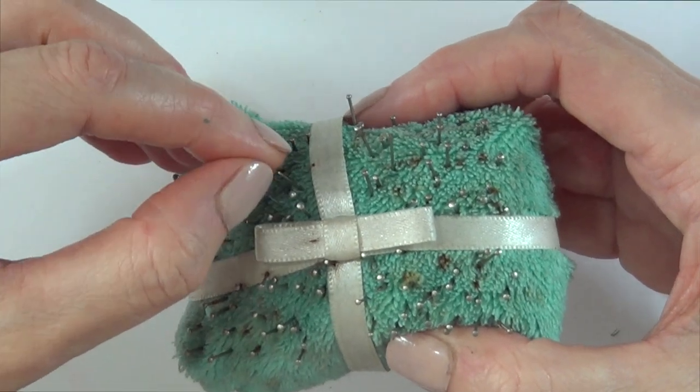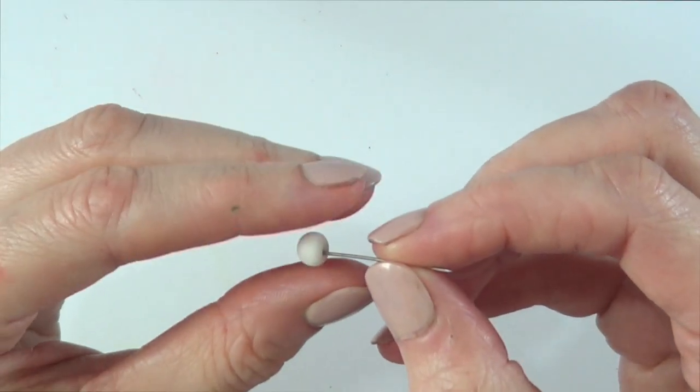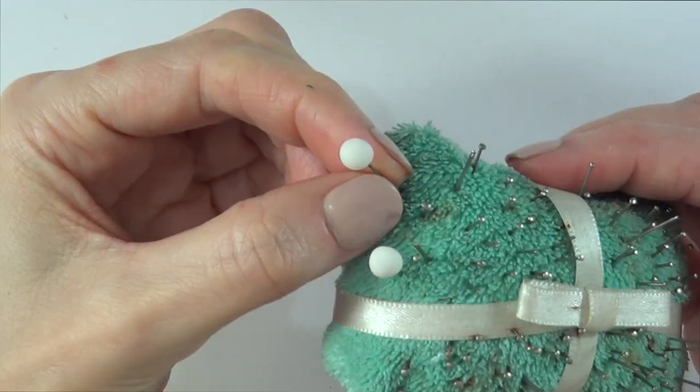This is really random, but I did this pin holder — if you want to check it out, it's on my channel. I'm going to put my clay onto this pin and just let it dry in here.